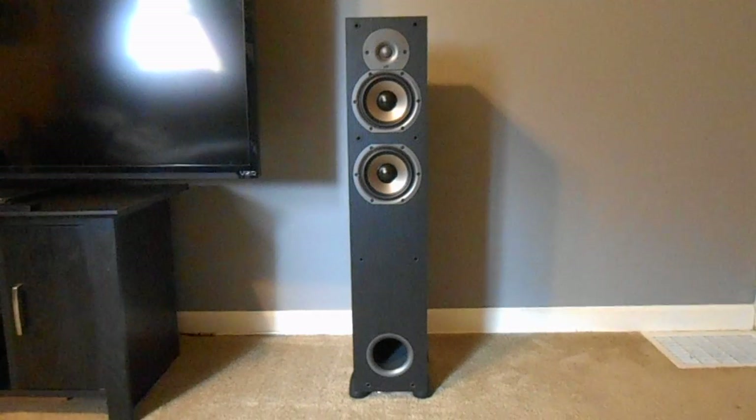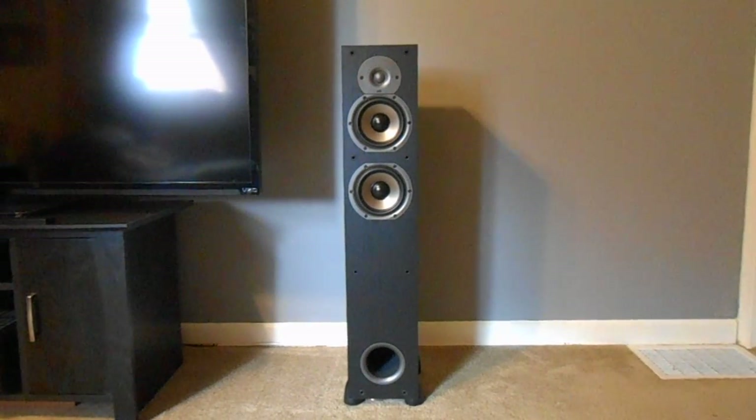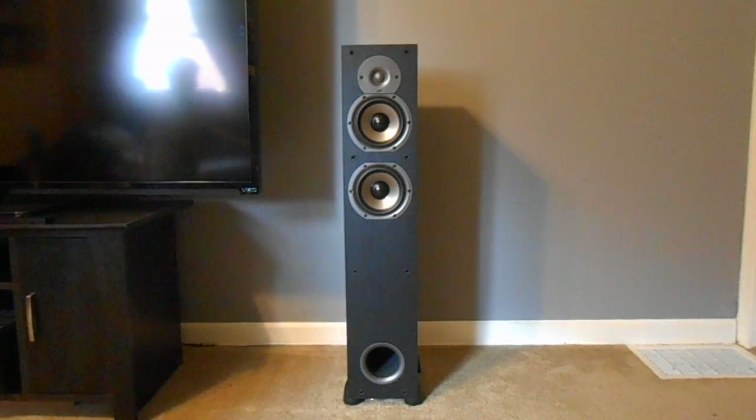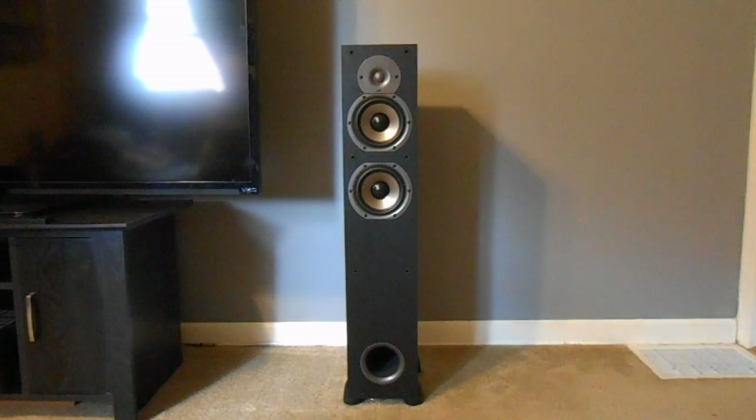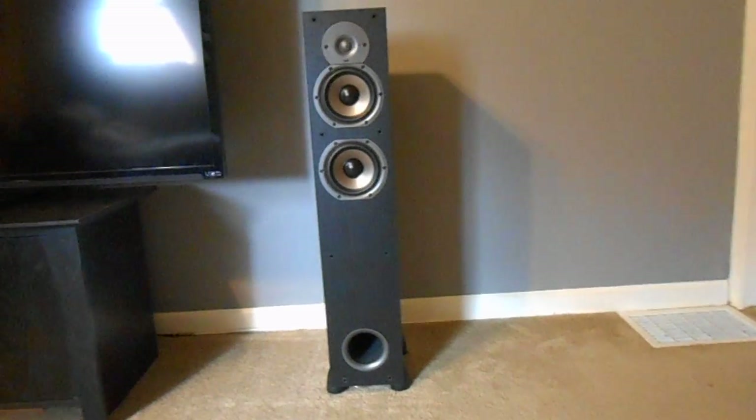Now if these look small in comparison, I have them sitting right next to a 70-inch TV so they probably do look a little bit small. But for the most part they have a good size, and I'll go ahead and measure the exact size for you so we can get a true measurement. This is with the screen off.